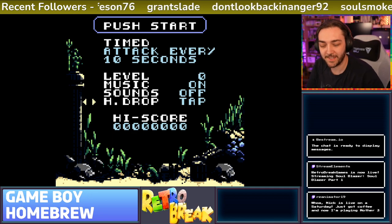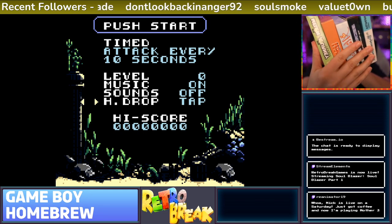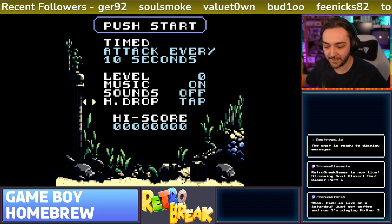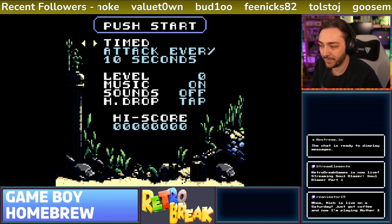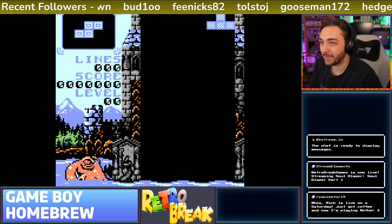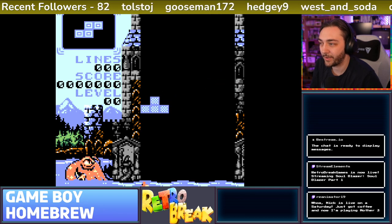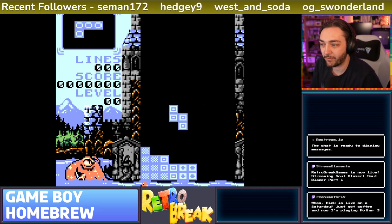Yeah, I'm live on a Saturday - wasn't really planning to either, but I've got a lot of homebrew games to get through. I wanted to do a homebrew video for this Friday so I thought I'd try and get a bit of a head start by getting some gameplay on the weekend, so I don't have to rush too much after work. Work is crazy at the minute and I'm getting really tired. I came back from going out shopping with friends so I thought now is a good time - I've got a few hours.